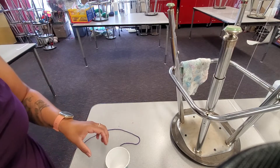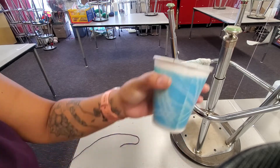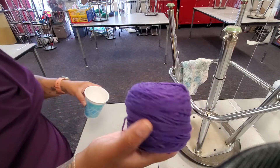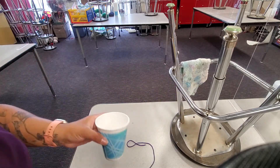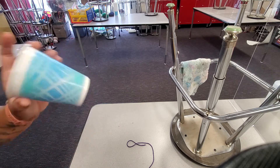Hi boys and girls, welcome! Today we are going to be doing cup weaving. I have a paper cup here and a ball of yarn. I put these two materials inside of your little ziplock bag or seal bag.